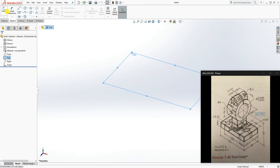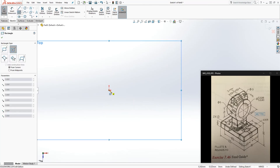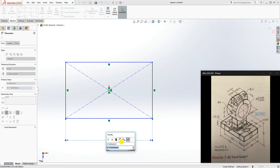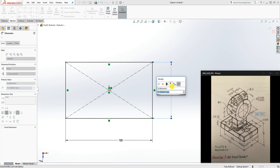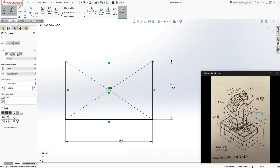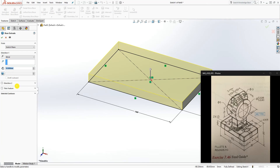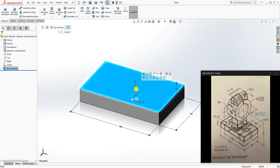Click on the top plane and sketch, and draw a center rectangle at the origin point. The length is 125 and the second length is 76. Feature extrude — that is 19 — and click OK.